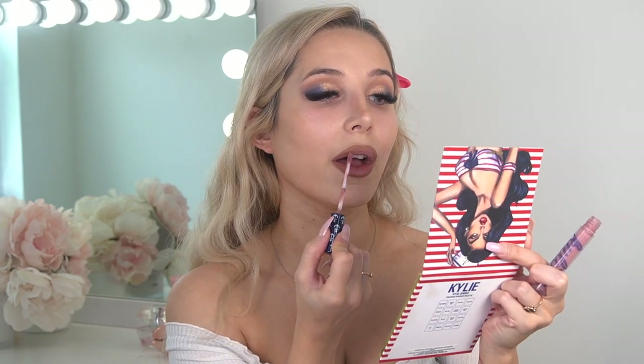I just love Kylie Cosmetics lipstick smell - I don't know if it's because of my pregnancy or if I'm just obsessed, but it smells like cookies and cream. I'm going to apply this liquid lipstick in the middle. So pretty - I just love my lips! But now I want to try this new high gloss, so let's open it.